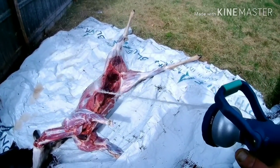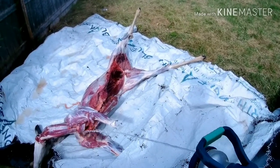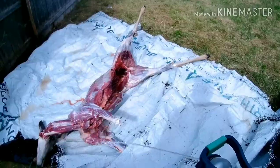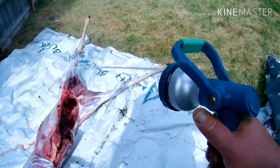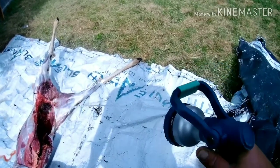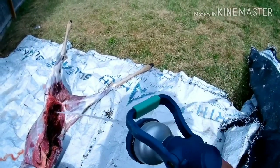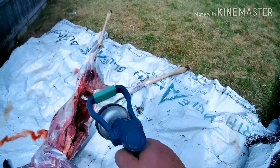I didn't get much footage of quartering this deer up, but I'll talk you through it. The front shoulders are really simple. All you're going to do is pull the legs out right there in the armpit and start cutting down through the meat. There's no actual ball joint — it's just a scapula that connects there to all the muscle tissue. So you're just going to work that muscle out and keep sliding your knife, and the front shoulders will come right off.